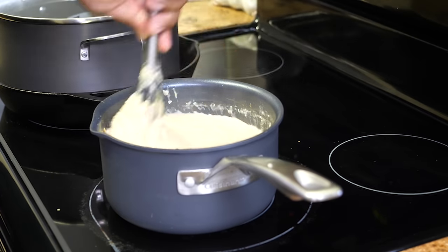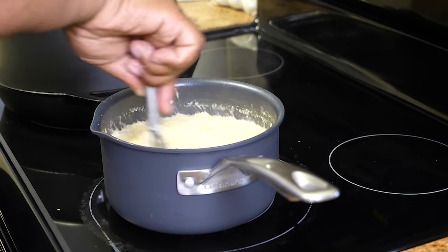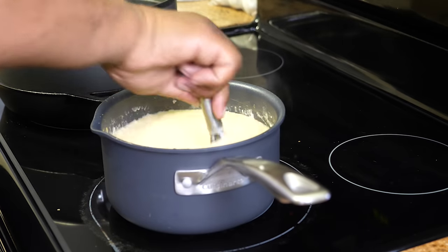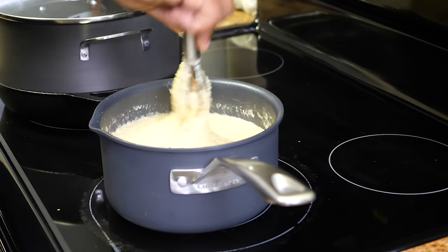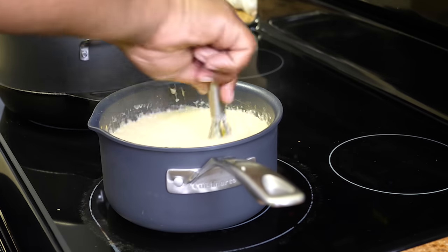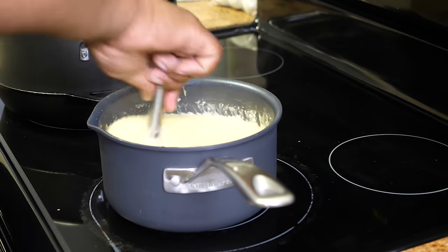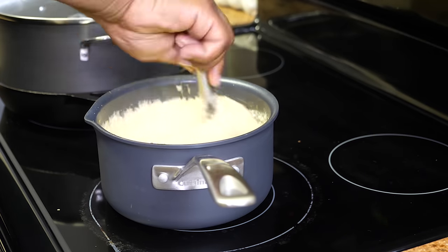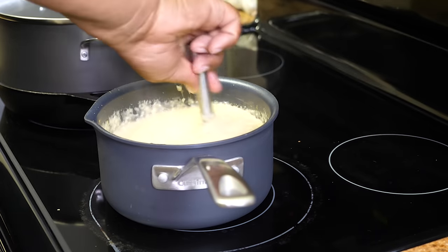If you watch my shrimp and grits, I put two cups of cheese in there. A lot of people said that's too much cheese, but how can you say that when you haven't even made it? Just try it. With the lid off, a lot of steam is escaping so it's starting to thicken up on its own — just keep working it back and forth.